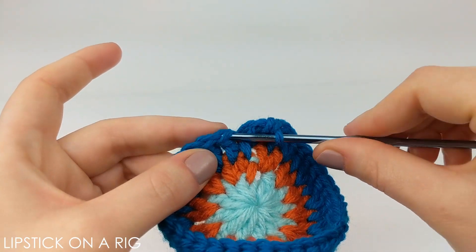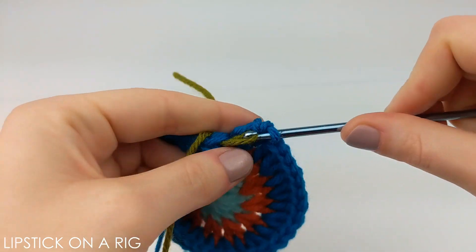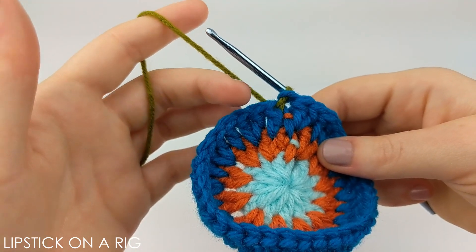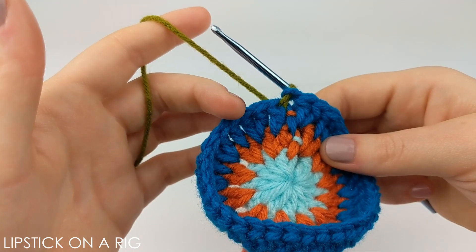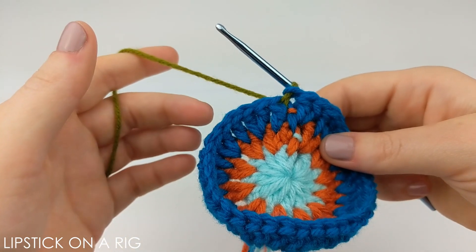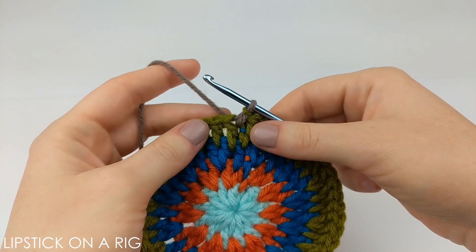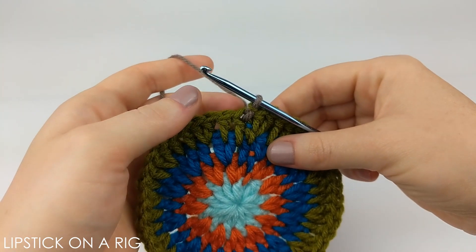Slip stitch into the top of your first stitch, yarning over with your next color again. The pattern for this row is going to be to place one double crochet in between your first and second stitch and your second and third stitch, and then place two double crochets between your third and your fourth stitch. Repeat that going all the way around your row, and when you get done you should have 48 stitches. Your last two stitches should go up underneath that slip stitch, then yarn over with your next color when you place your slip stitch in your first stitch.